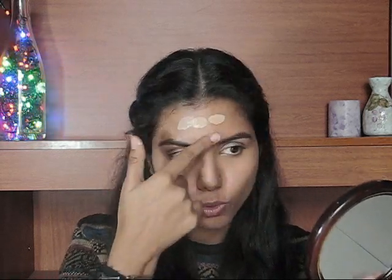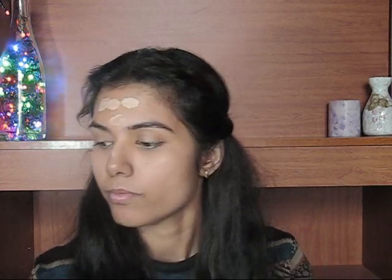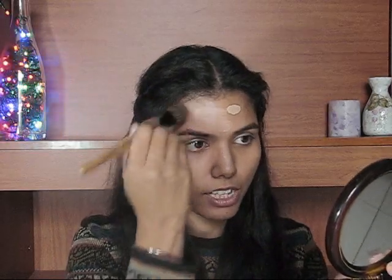After mixing the foundation, it becomes very nice and easy to apply. With the help of a foundation brush, I apply it section by section — I don't like to dot it all over my face and then blend. I start with the forehead and work downward, then take my foundation brush and blend it out. Let me show you how I do it — I'm going to blend this out with the foundation brush.